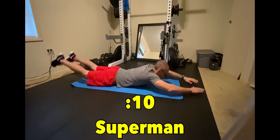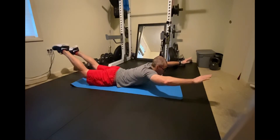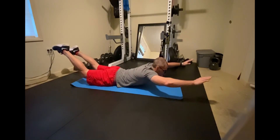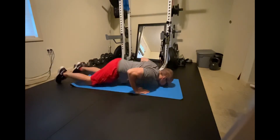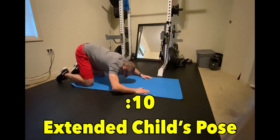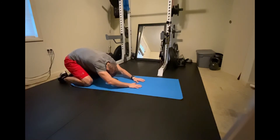And now superman — raise all four off the floor like you're flying through space. And now we'll push up into an extended child's pose to stretch those muscles in our back.